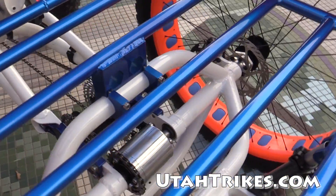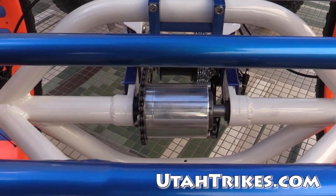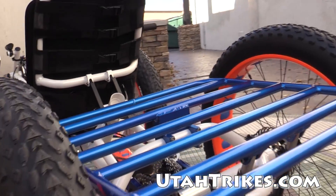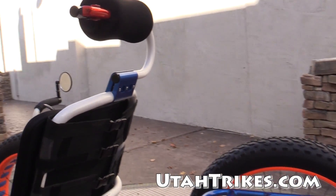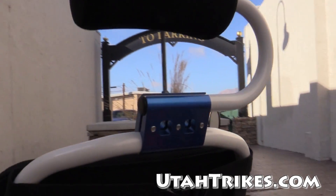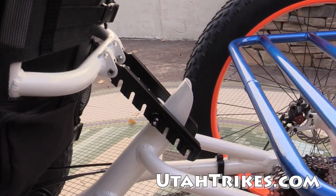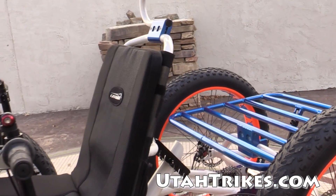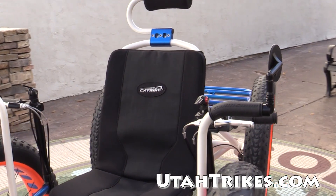This also has our custom Posi-Track Differential, nice and shiny there. This one's got the UT Custom Cargo Rack. The fat cats come with a super headrest, which we've also painted to match the color scheme. We've got our UT Custom Seat Adjusters for cat trikes to give you a little bit more adjustment range.